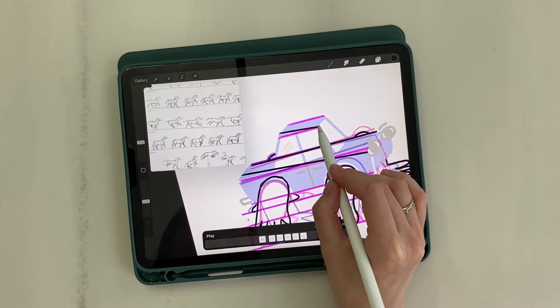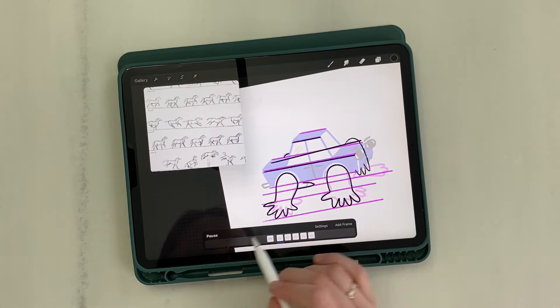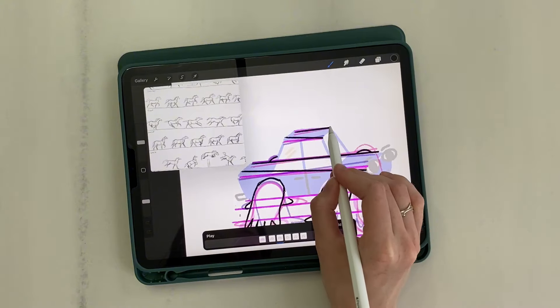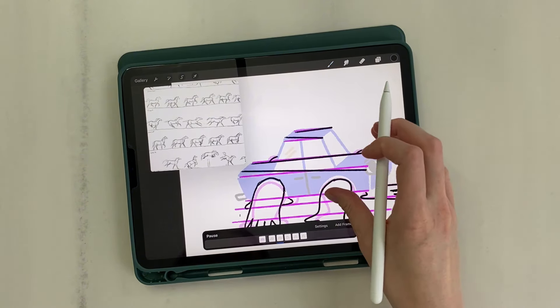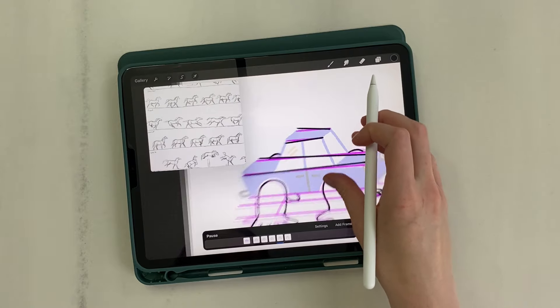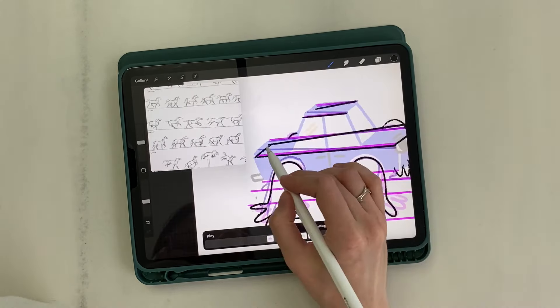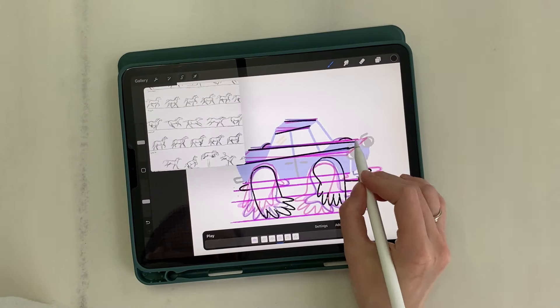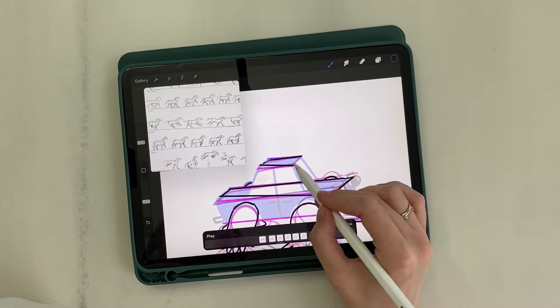Alongside these edges, we draw the upper lines of the roof. Another preview. Now we need to connect the car body lines so that we get the correct rectangles. And in the same way, we connect the roof.